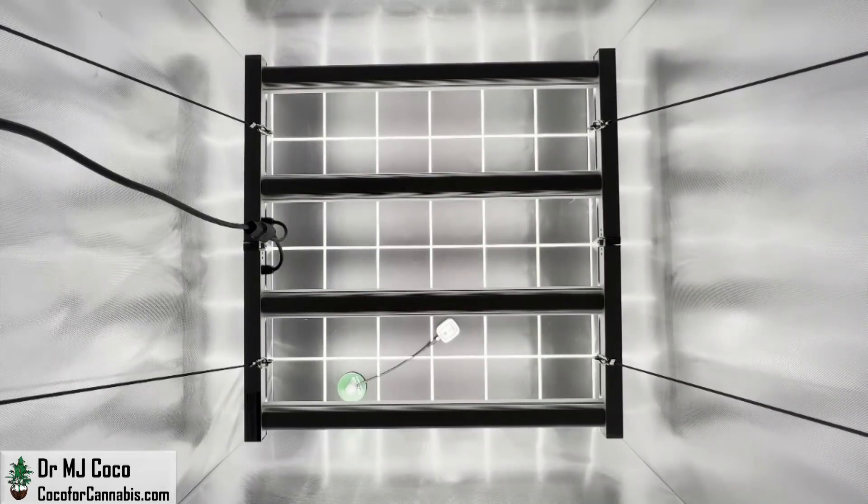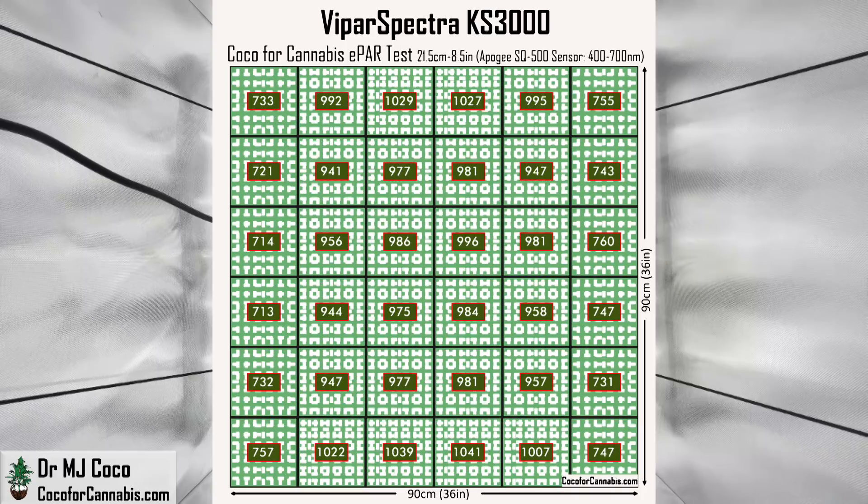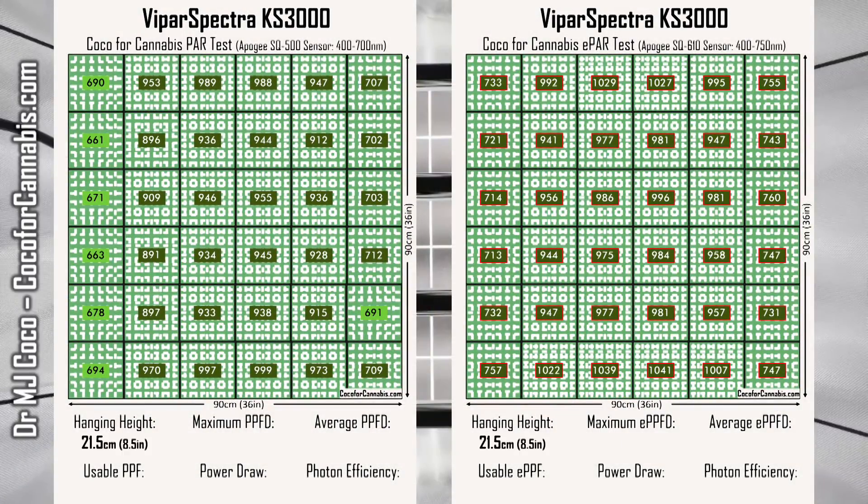These maps are going to be impressive. Let's check out the PAR map first — this is an incredible PAR map with PPFD values above 900 from top to bottom, and the two sides close to 700 micromoles per square meter. The lowest PPFD is on the left edge at 661 micromoles per square meter. I'll flip to the ePAR map: all the values go up because we're now counting all PAR light plus far-red photons from 700 to 750 nanometers. In the ePAR range, the entire map is in the maximum production zone — the lowest ePPFD is 713 micromoles per square meter. The hanging height for both tests was only 21.5 centimeters (8.5 inches). The maximum PPFD was right at 1,000 micromoles per square meter, and the maximum ePPFD was slightly higher at 1,042 micromoles per square meter.